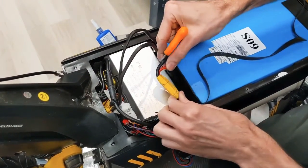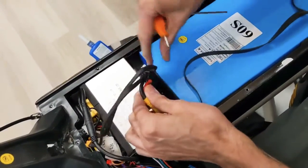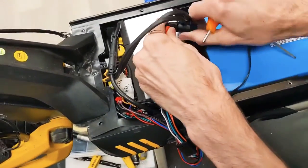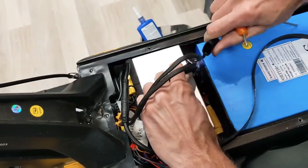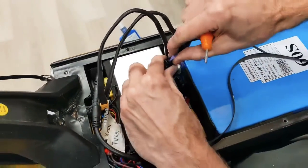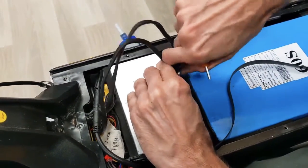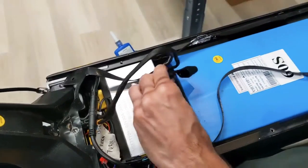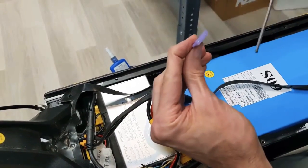Here's one of the two XT90 connectors, and here we have a fuse. So if you've lost power, you may have a blown fuse. It's just an automotive blade style that pulls out. It's a blade style fuse and it'll have the amperage written on it.